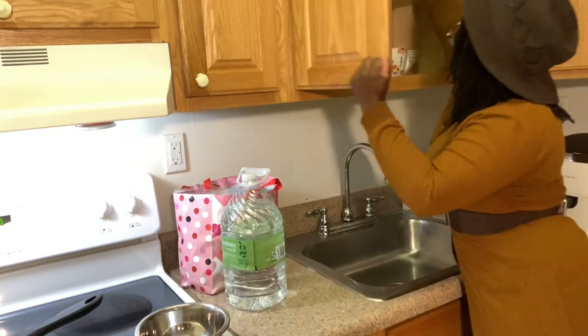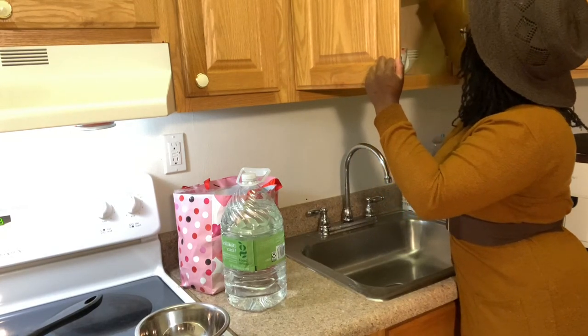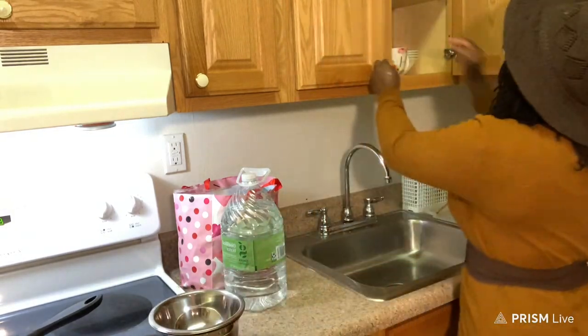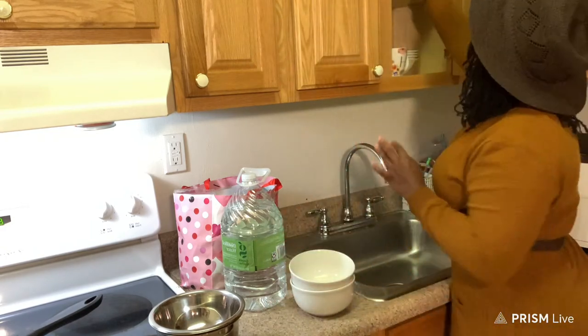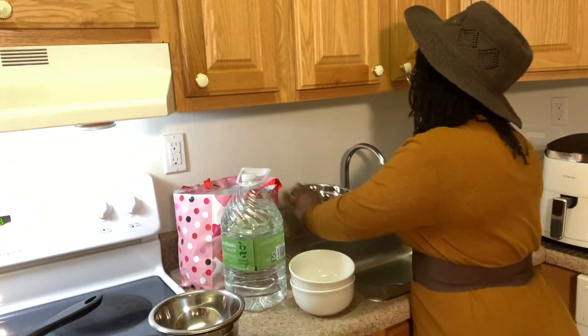I'm going to get out what I might need, which is usually bowls — plenty of them. I'm going to take out a few. Honestly I don't even know if I'm using those. I might need this one to put in how much I do. Let's see how much you all can see.